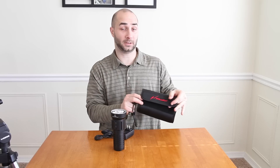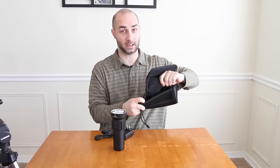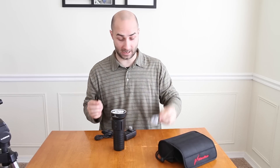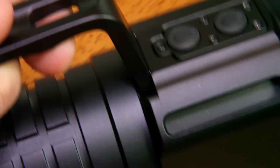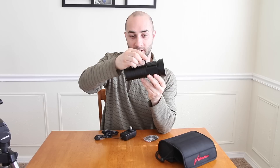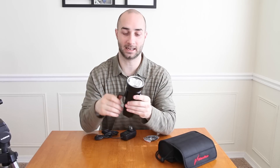We also got this snappy Velcro pouch with a lower compartment for the accessories. With those accessories are a lanyard and a removable handle. I like the design on this handle because it's not just the screws that hold it on — they've got a lip on there that helps hold it together and make it tougher.